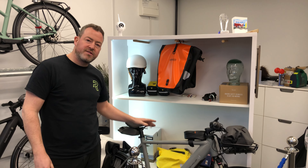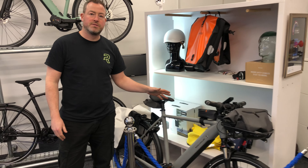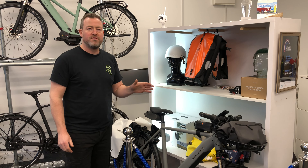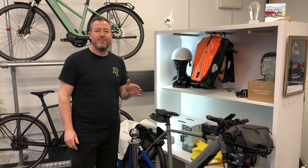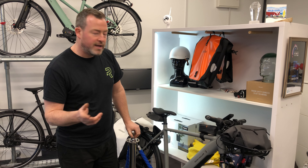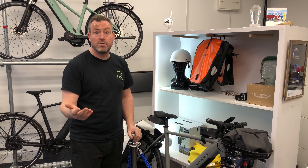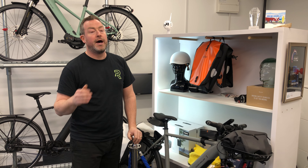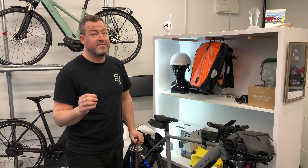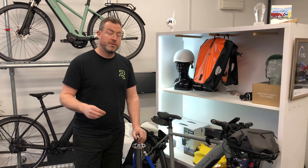This is a slightly different iteration of the Roadster — this is a high-speed model, so this one goes up to 28 miles an hour. For all your speed freaks out there, we can help you with that. This is one of two different high-speed versions we sell. We also sell the Riese & Müller high-speed models and we are a dealer for Stromer, and very soon we'll have the Stromer ST7 brand new in the UK available for testing in the shop.